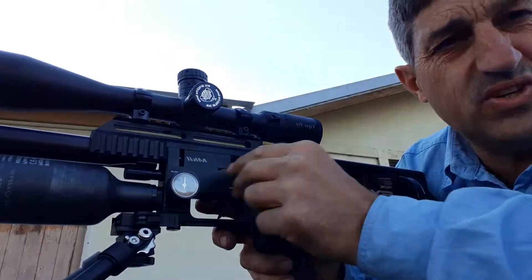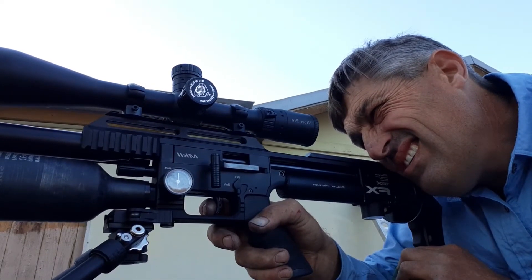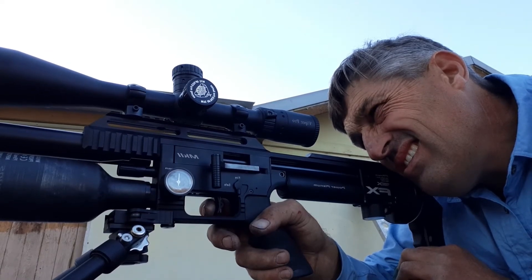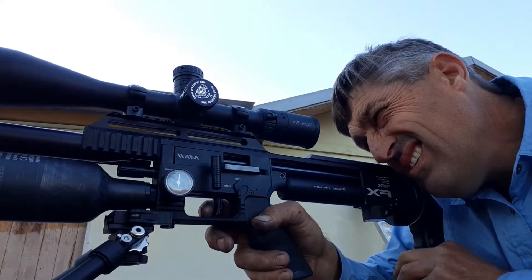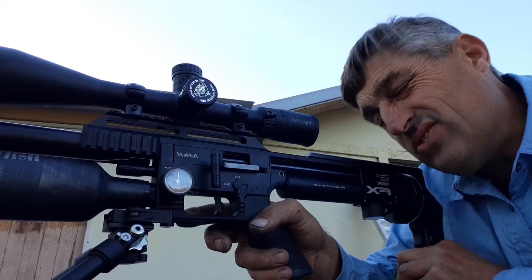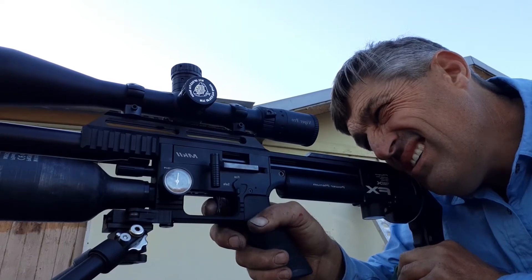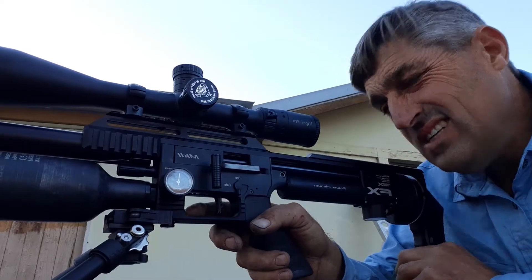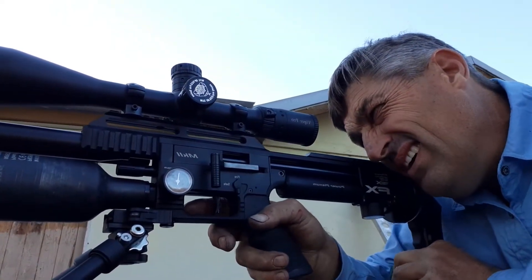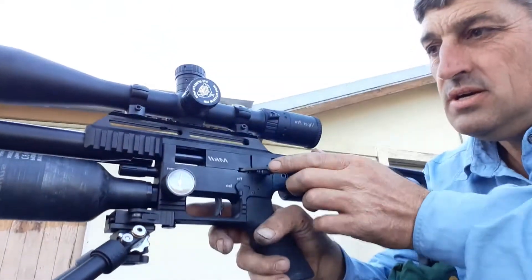I don't like how heavy the trigger is straight out of the box — I like a light trigger. I might even adjust that after these few shots. How many drugs does Ozzy Osbourne take but how is he still alive? Is anyone counting? I only put five in there — good gun. Right, that's five, let's go downrange.